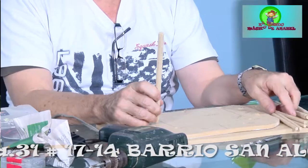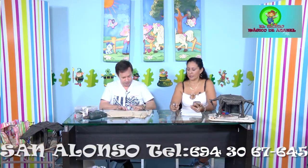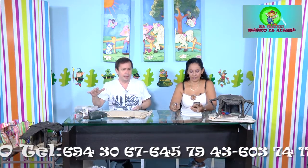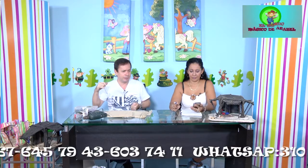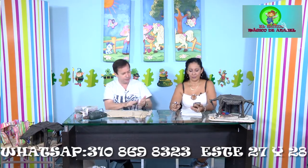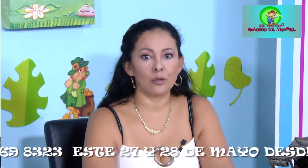Nos escribió la señora Rosa, de José Acevedo, Florida Blanca, preguntando qué día inician las clases. Tan pronto termine el programa, nos regalan una llamadita o nos comunicamos a través del WhatsApp para ponernos de acuerdo con quienes quieran aprender. Saludos al tallerista y saludos de su hija.